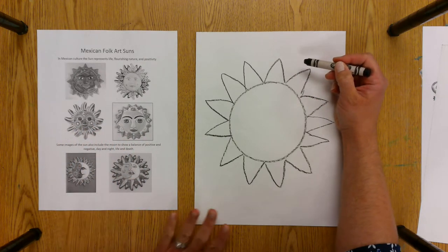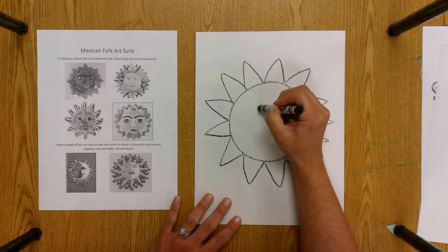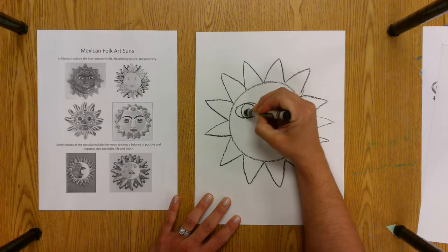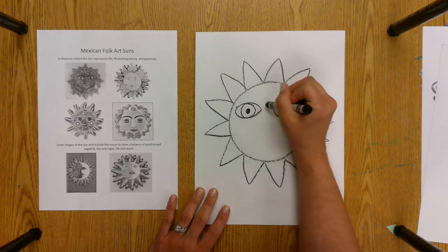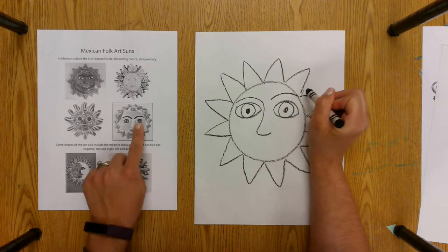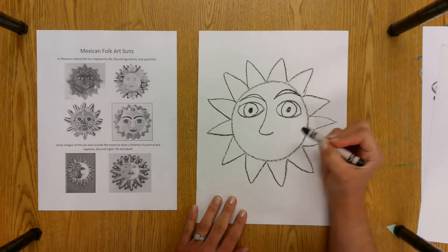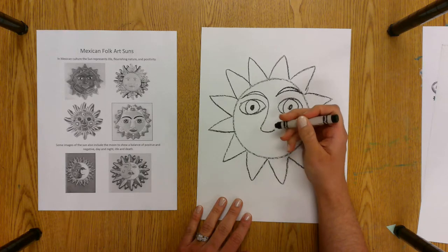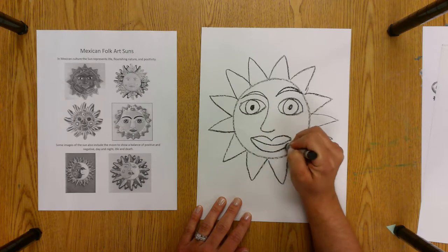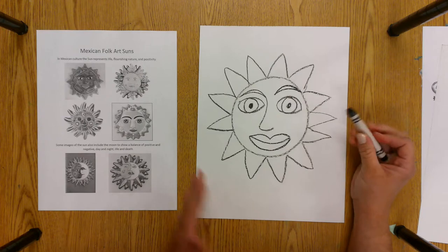All of these suns have a face on them, so you're going to add a face to your sun using facial features like big eyes — remember the sun is full of life. It can be kind of cartoony, because the sun doesn't really have a face. Then I add the nose, and you can decide how to do your nose. I see eyebrows on most of them — some of them are big. I'm going to make mine a little larger so I can color them in. The mouth looks pretty big too, so make sure it's large. When you're working, focus on making that circle big enough for the face and having enough space for those rays without going off the paper.